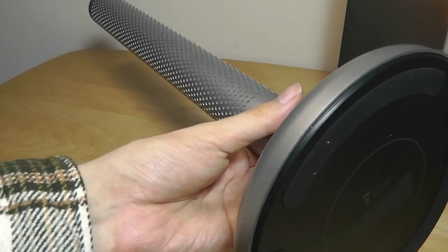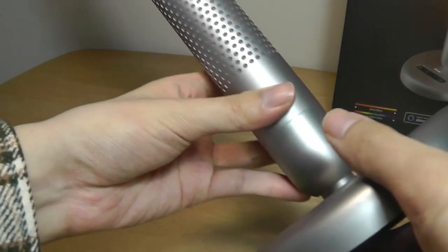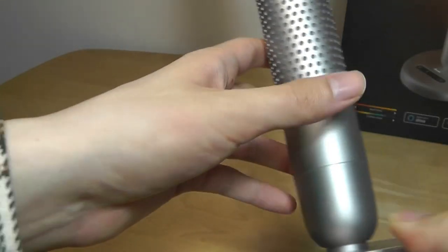The base also has some soft touch rubber feet that prevent it from sliding around on a surface or desk. The overall lamp, even though it's quite large, is still relatively lightweight. The base part is made out of plastic but the top portion is all made out of metal.